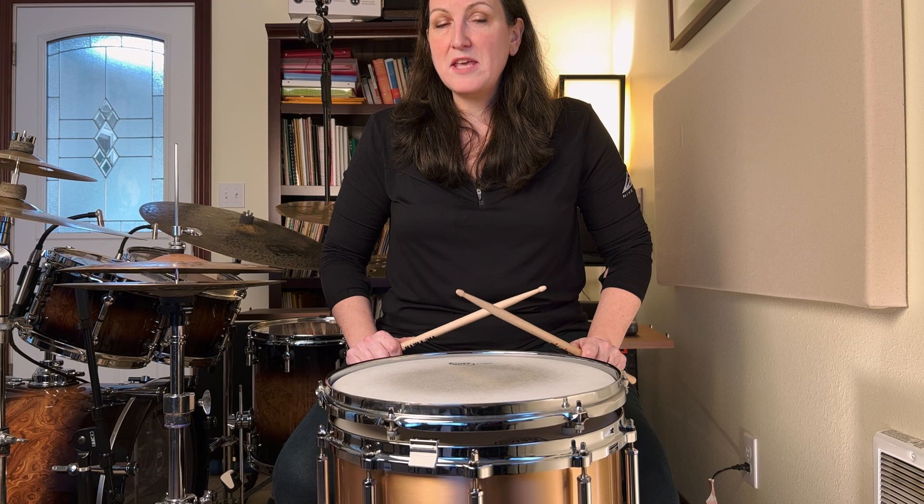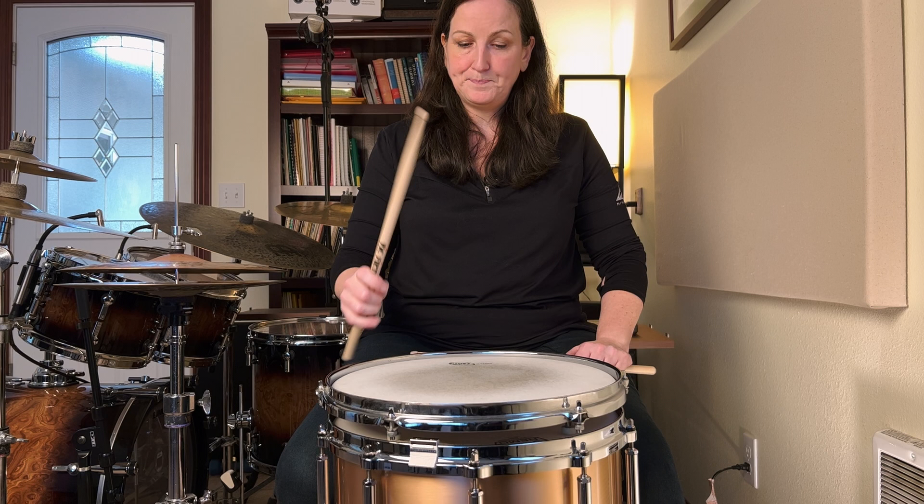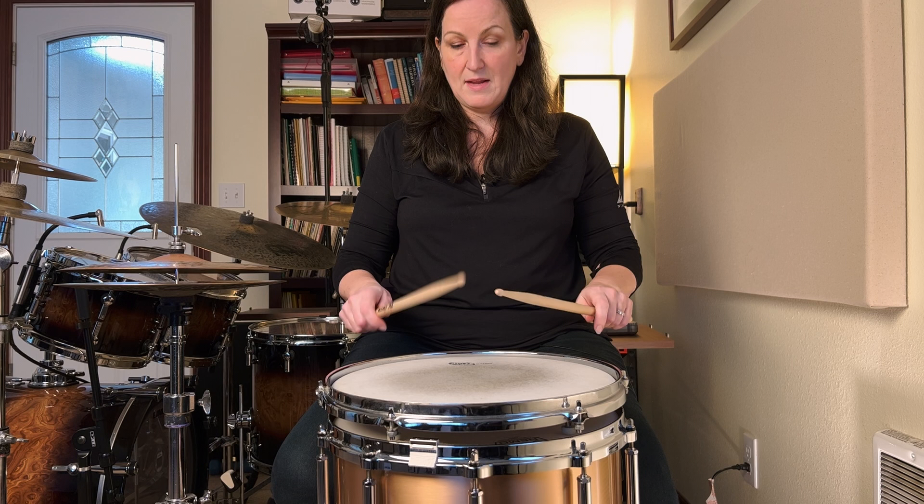The way you practice these — you want to practice at three different heights. You have this full height right there, maybe 12 to 14 inches off the drum. Notice there's no prep, there's no up and down, only down. The stick is doing the work coming back up — I am not pulling it back up. Then you have medium height right there. Notice the volume is a little bit softer, and I'm not pulling the stick back up — it's bouncing.